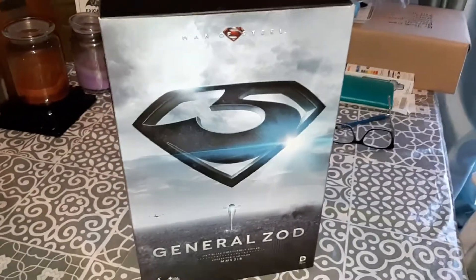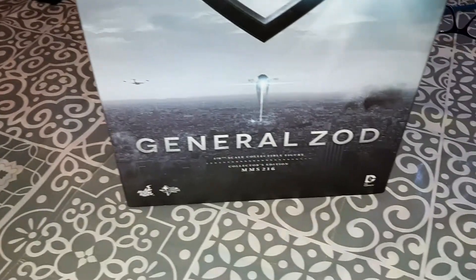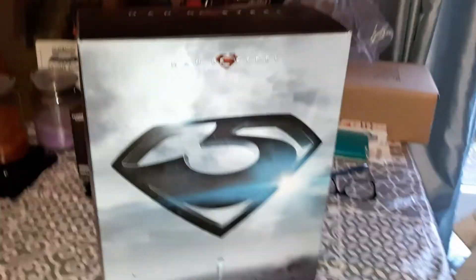Hello everyone, welcome back to another video. It's been a while since I've reviewed a Hot Toys figure, but we're going to be reviewing the General Zod figure from Superman. I really like this guy - he looks really cool.